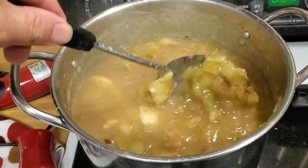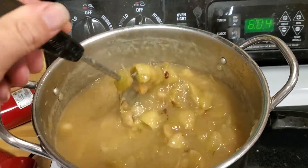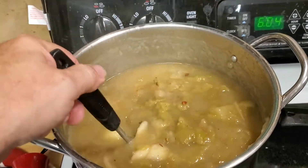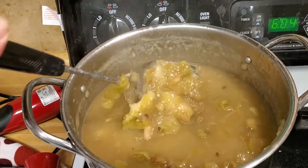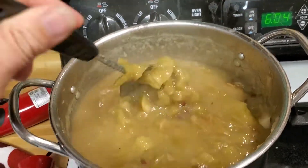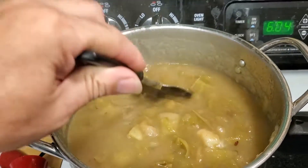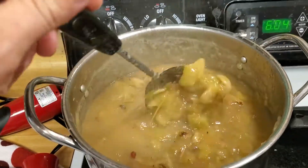Alright guys, how's it going? A little quick clip for you — it's six o'clock already! I'm making apple jelly. Mom peeled a half bushel of apples, baking apples. We made applesauce and this is the peels and the cores cooking down. We're going to strain this through my grandmother's sieve and make apple jelly.